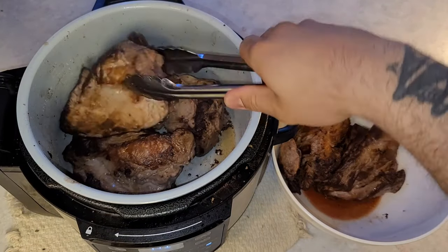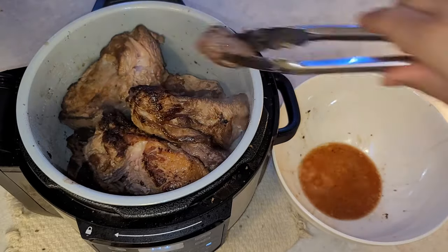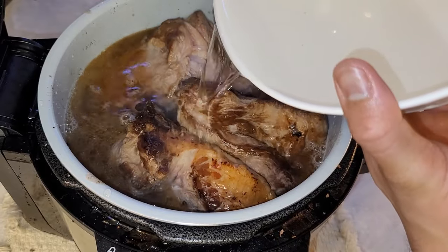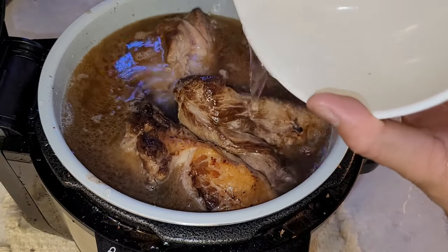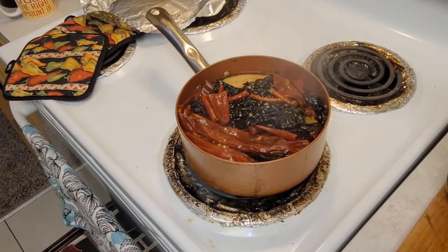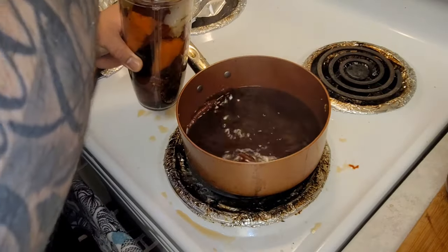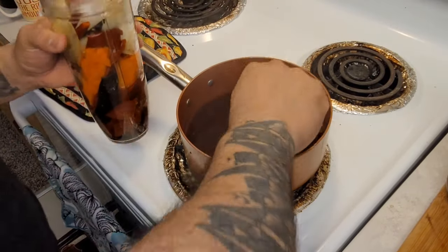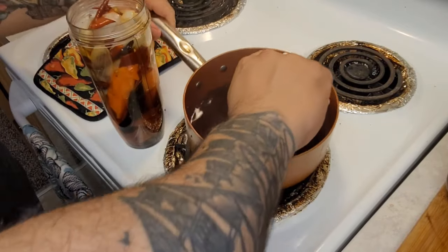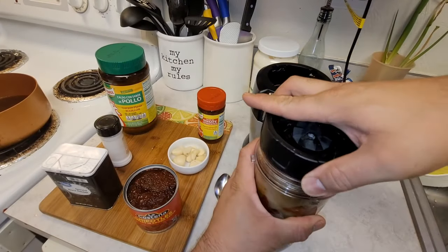Once you have all of your meat seared, put all the meat back in the pot. Get water and fill it up past the meat. Since we're using the instant pot, put it no more than the max fill line. Once you have all the ingredients for the consommé ready, take about one full cup of the broth so you can strain out the sauce through the strainer.